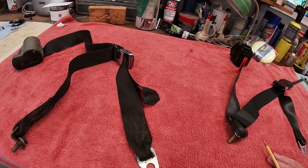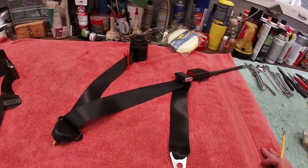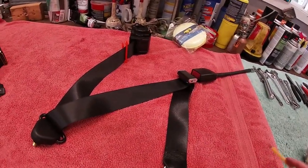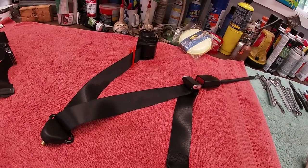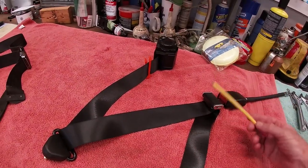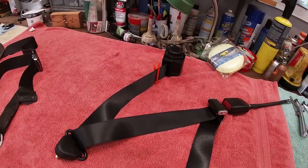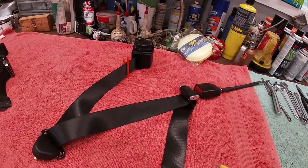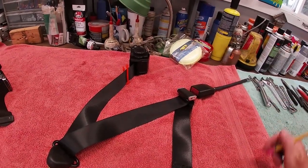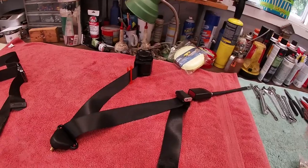Fortunately you can get modern aftermarket units, and this is the kit that I ordered and received. The retractor is here — this is a spool-out retractor, so for comfort and ease of fitting the seat belt, you can get a lot of payout. You can pull on it just like in a modern-day car, and this should work very effectively.